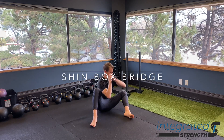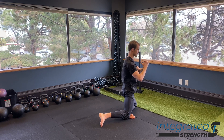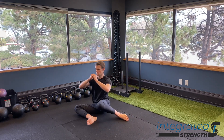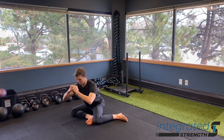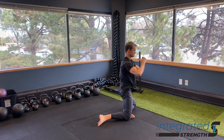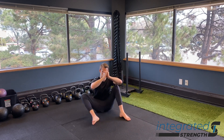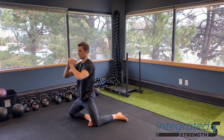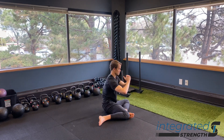The shin box bridge flow builds on the previous shin box regressions that we've probably already worked on if I'm assigning this drill to you. Our focus here is to piece things all together to get a little bit of variability in how we're moving through our hips, but also to focus on how we stabilize the knee with our peroneals, how we stabilize the hip, and eccentrically load our hip rotators as we sit back into the position, and then also as we bridge, making sure that we can efficiently put all of those pieces together.